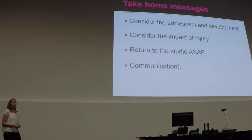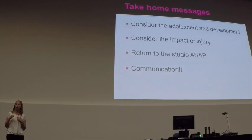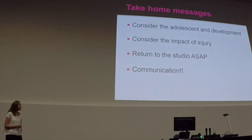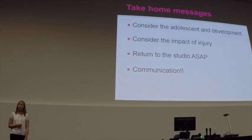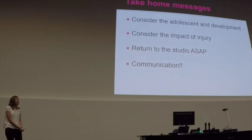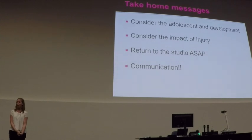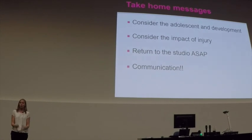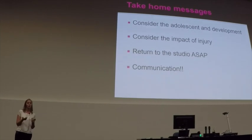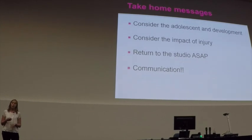The take-home messages from this: when looking at the adolescent dancer, consider their development and where things are at — while we apply ideas around load and biomechanics, we also need to ask where this person is developmentally. We should consider the impact of the injury on the dancer and their family. Getting someone back into the studio as soon as possible is important — too often in community dance, outside full-time programs, it's easy to give a dancer six weeks off and they don't go back and switch off from it. To do that effectively, we need to communicate well.